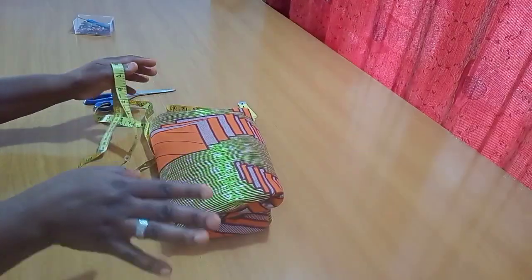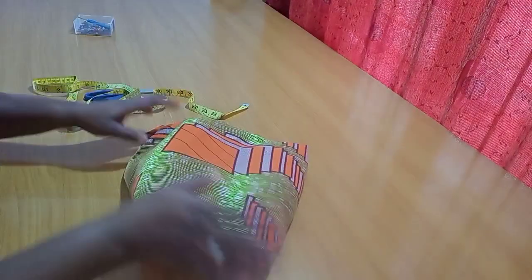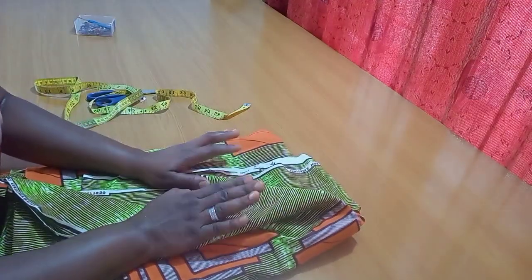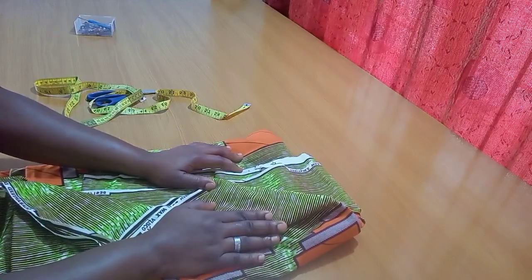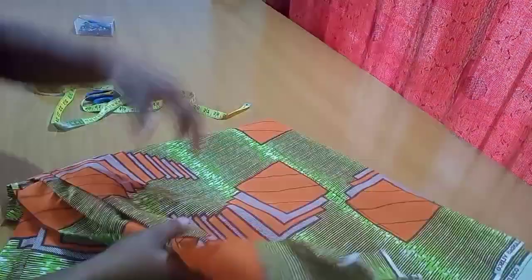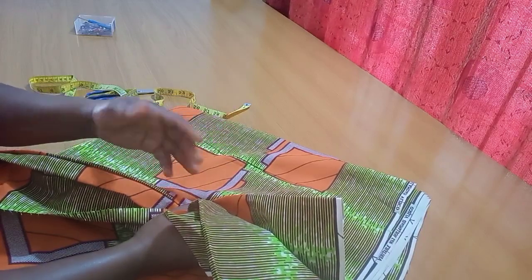My print here comes by six yards. From these six yards I'm going to be cutting out two layers of this wrapper. The first layer will run from the waist all the way to the floor — that's the base of it. The second layer is the one you can actually strap the way you want; it can be a little bit shorter or you can make it as a knot tie, just like you see from my intro pics.